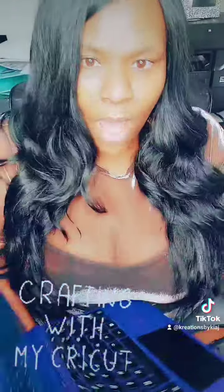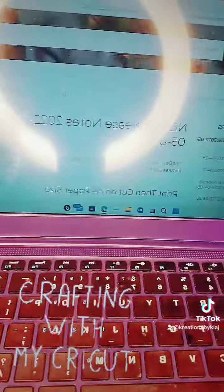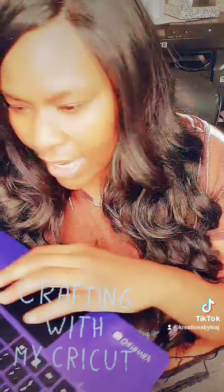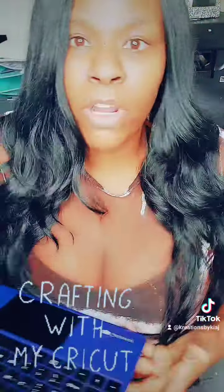But yes, that's one of the new updates. You can now print and cut A4 in Cricut. So there are a few things you have to do — you have to go in and change the paper settings. I think I'm going to do a video on that. But this is breaking news. Breaking news in the Cricut community.